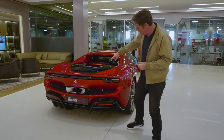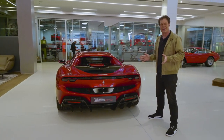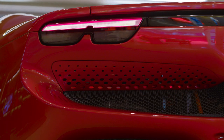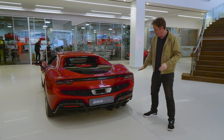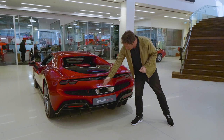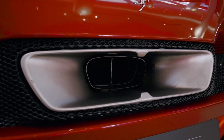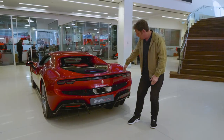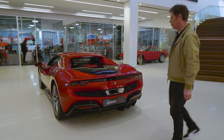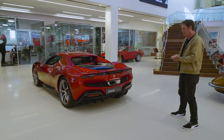Moving round to the back, this is a little bit controversial. Most people like to see round lights on a Ferrari. The Roma has gone away from that, the SF90 had the little squircles. I personally don't mind these at all — I think they're pretty cool looking. And also unusual: there's no round exhaust, but it's certainly distinctive. And in here we have a pop-up spoiler. The look is really muscular and clean — I think it just works.